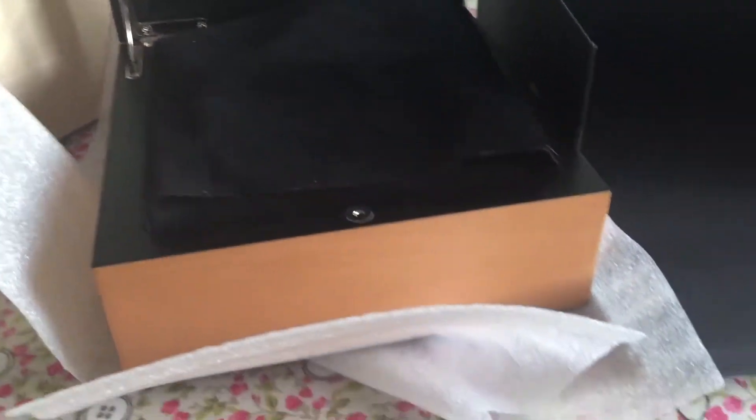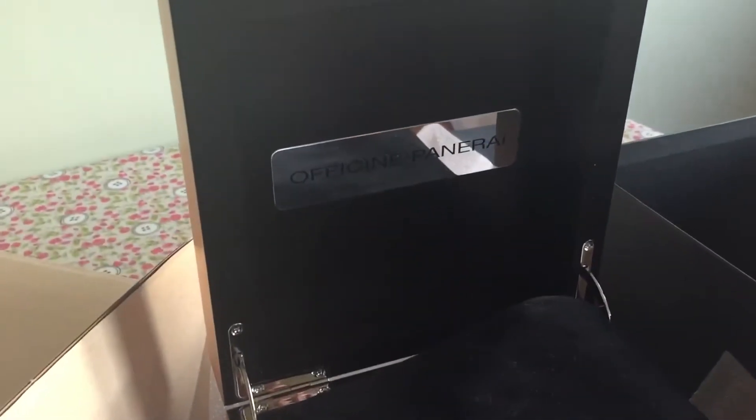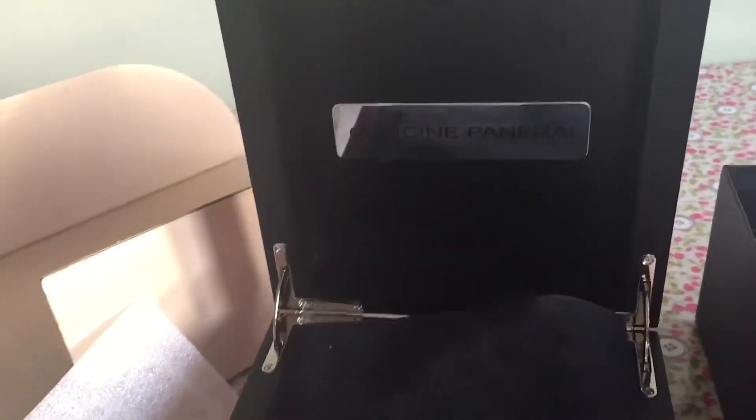Let's take the box out of the other box. As you can see, plenty of boxes. It's a very, very nice locking box — must be worth a lot of money on its own.